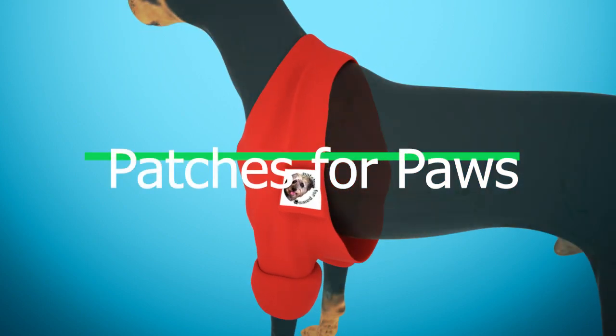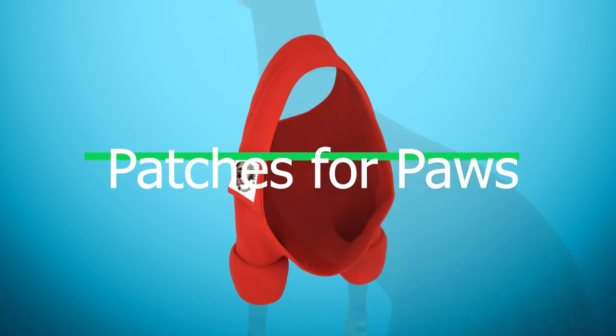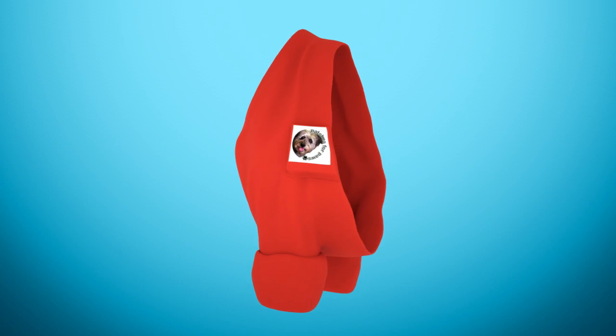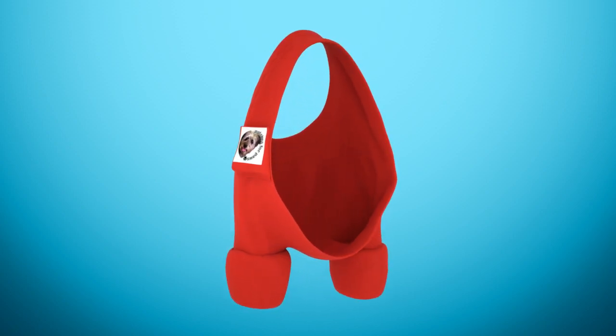Introducing Patches for Paws, a new garment specially designed for dogs to cushion their joints and protect sores and other wounds. Created by inventor Paula Barber. This is a lightweight fleece garment designed to slide over a dog's head and cover as much or as little of the dog's front legs as necessary.